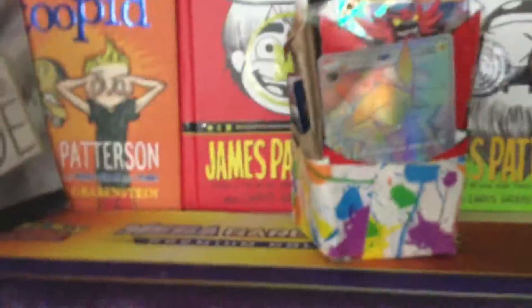What's up guys, it's Terry, and today I'm going to be showing you my homemade deck box.